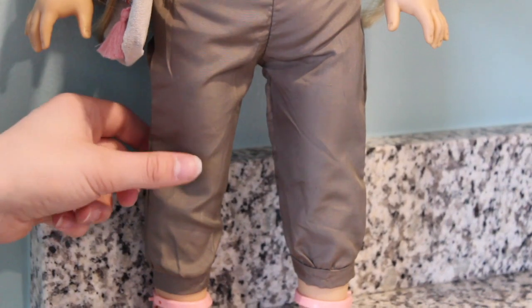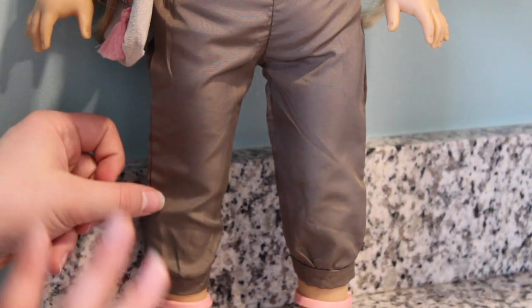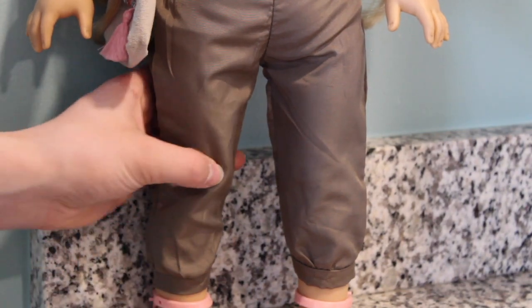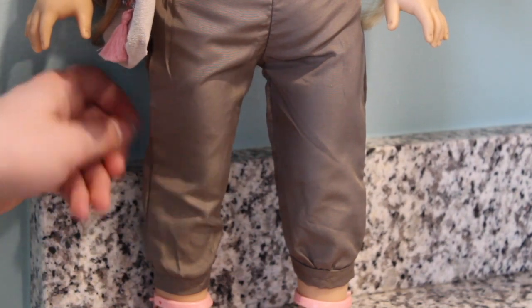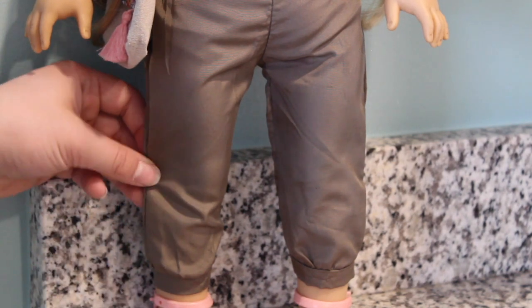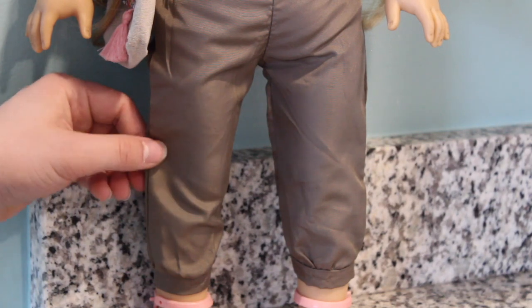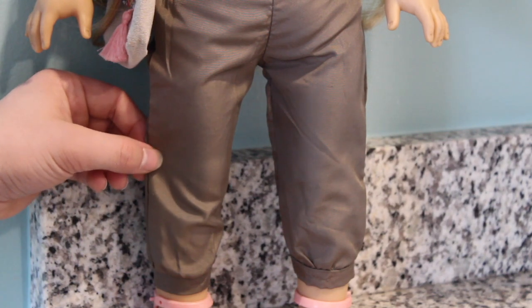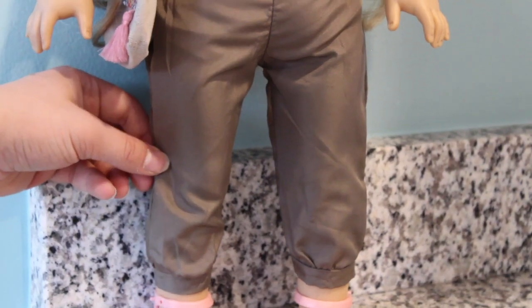Next we have these green-gray pants, and I love these already — they are so nice. They are sewn very well, they are easy to put on, and I would describe them as like Lululemon jogger pants. They're really cool, and I love these.